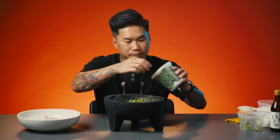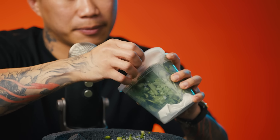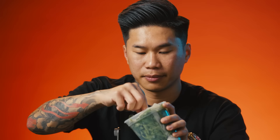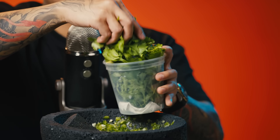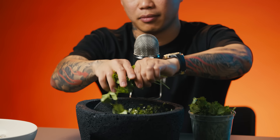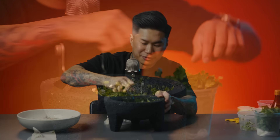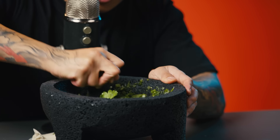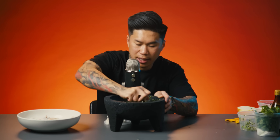I'm going to finish up with some cilantro. You just want to keep grinding and work that cilantro in.